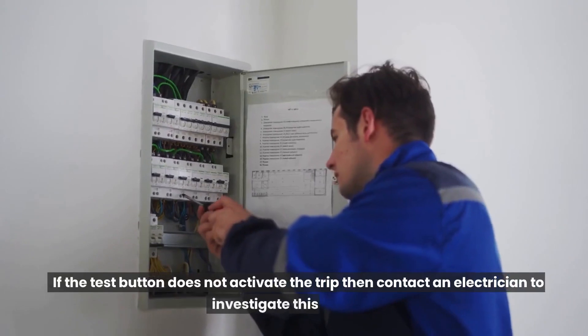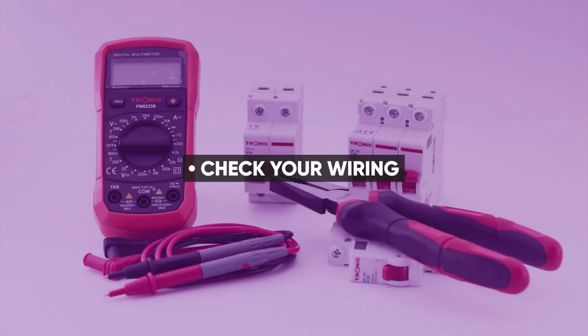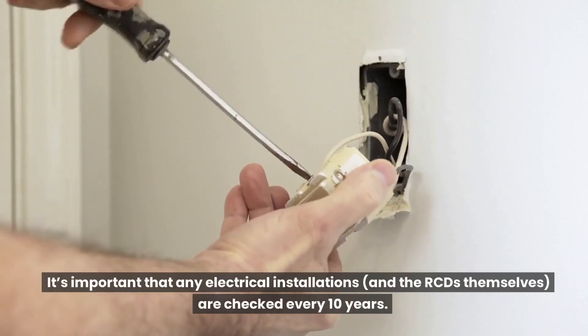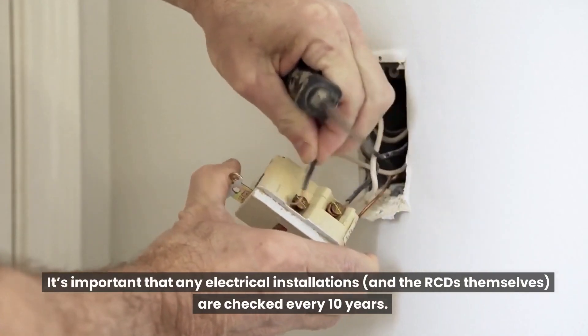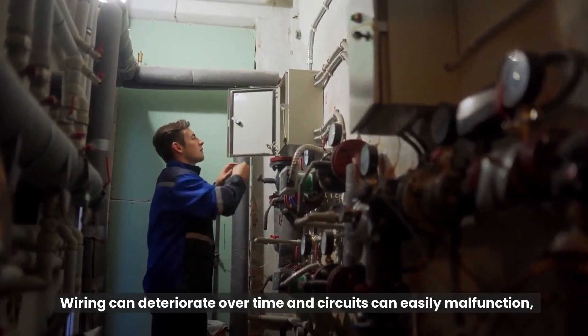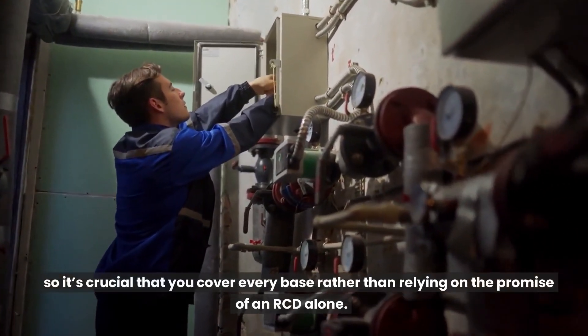If the test button does not activate the trip, contact an electrician to investigate further. It's also important that any electrical installations and the RCDs themselves are checked every 10 years. Wiring can deteriorate over time and circuits can easily malfunction, so it's crucial to cover every base rather than relying on the RCD alone.